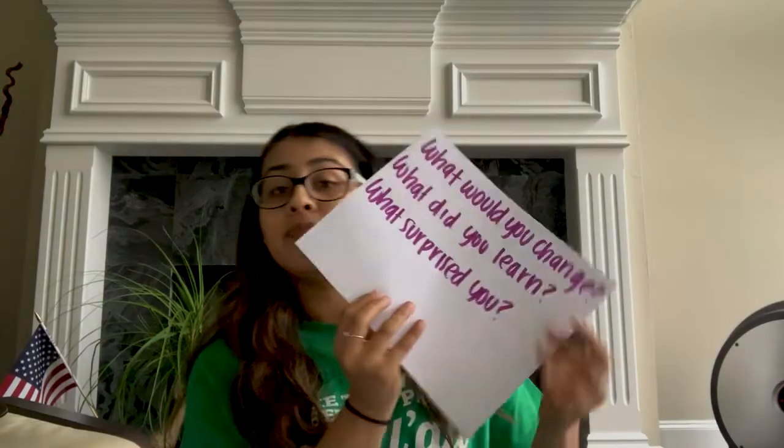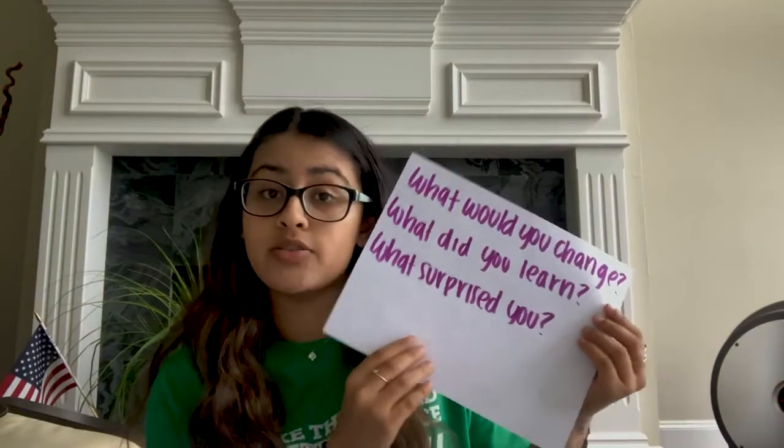When this happens to scientists, they might run their experiment again, collect data over a longer period of time, or change their whole research plan. This helps them confirm their results make logical sense. After you've completed your experiment, it's a great idea to think about what you learned, what you liked, what you didn't like, and what you might want to do next. Ask yourself: What would you change? What did you learn? What surprised you?